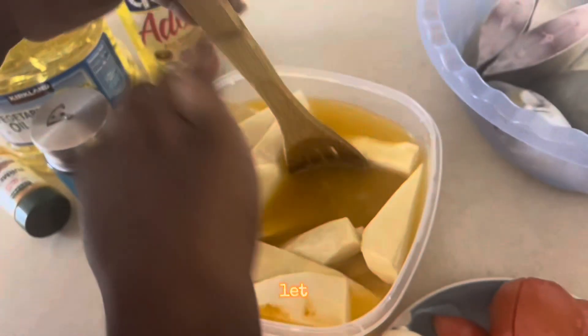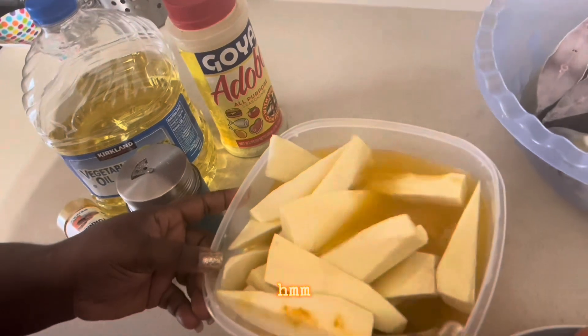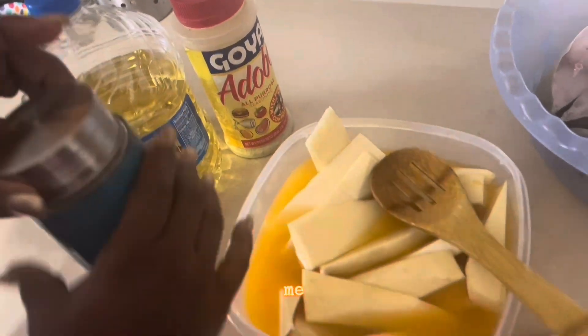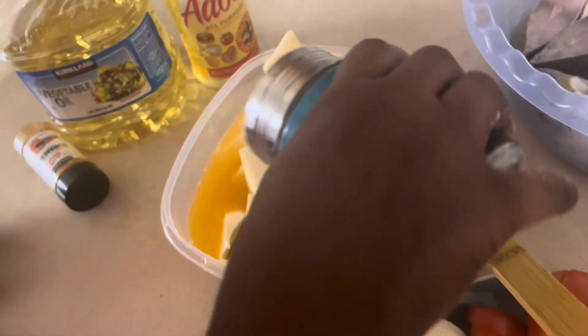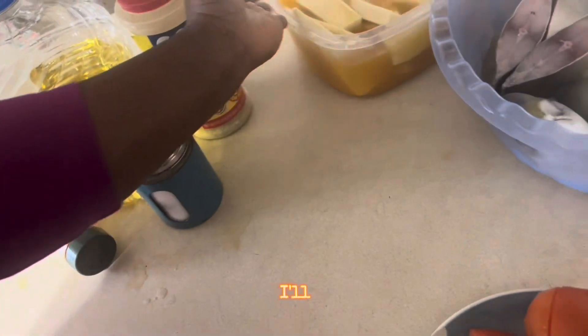I will leave it for 20 to 30 minutes for everything to absorb well. Let me check the salt — it's good, let me add a little bit more sauce. This is good. I will leave it there for 20 to 30 minutes and I'll also season my fish.